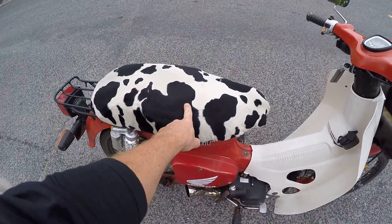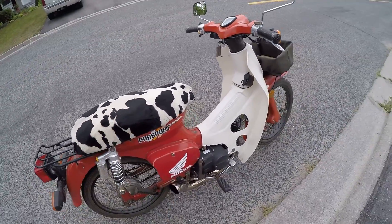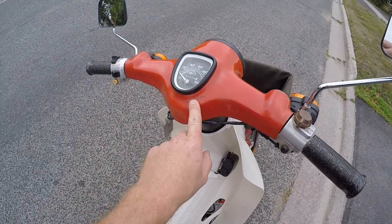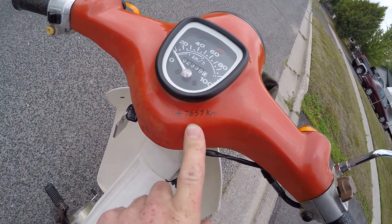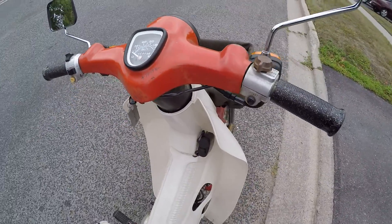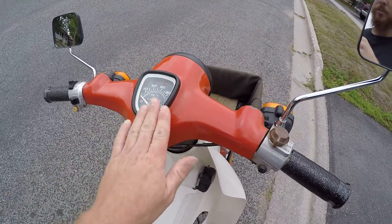It's got a custom cowhide seat — a buddy of mine made that for me, thank you. Cool custom aftermarket glittery grips on it. When I got the bike it had 7,659 kilometers on it. Since then I've put 2,339 kilometers on it. The original speedo was broken, so that's the reason for the replacement.